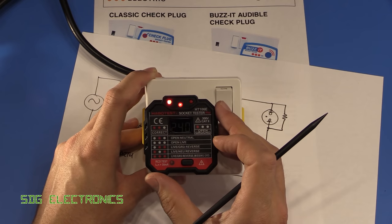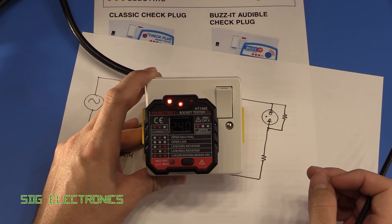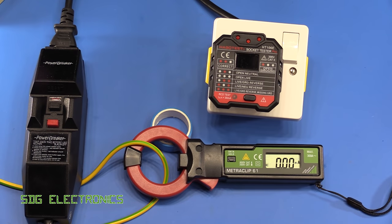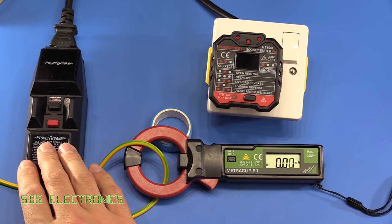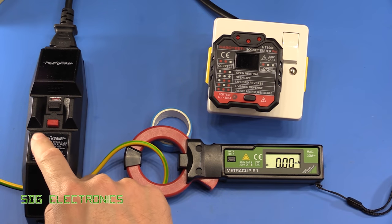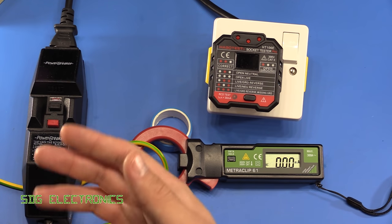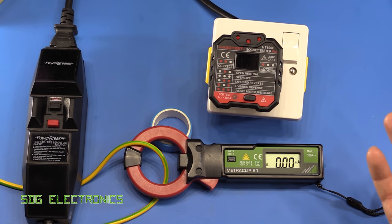First we'll just verify its operation and then have a look inside. The test setup in the lab uses an inline RCD connected to a socket, with the supply fed from an isolation transformer so we don't accidentally trip out the circuit to the lab.